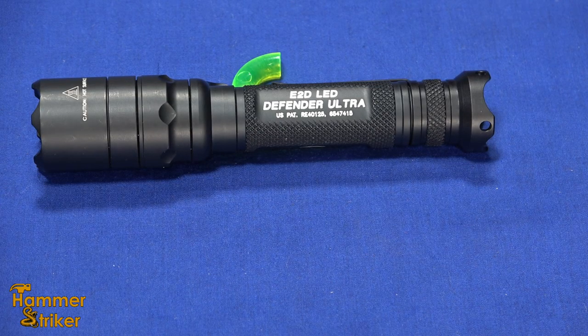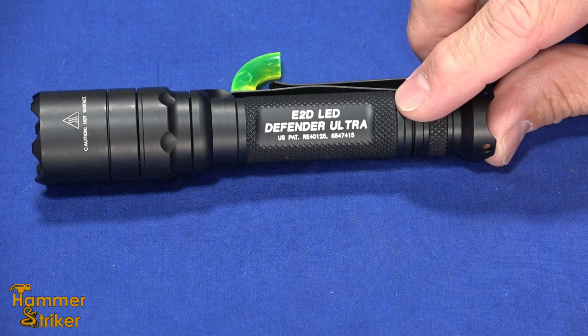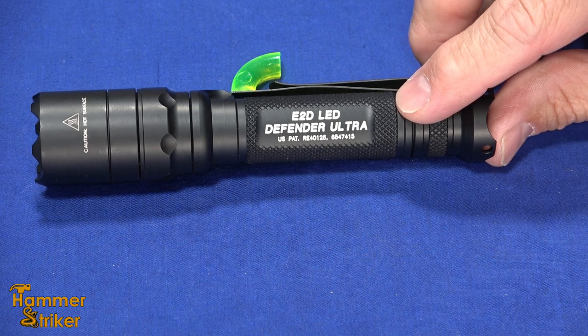Hello, everybody. This is HammerStriker here. I've got a new flashlight that Hammer recently acquired. It's a Surefire E2D. This is the Defender Ultra.